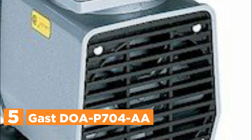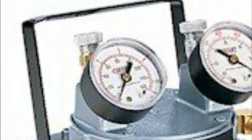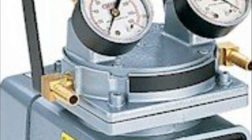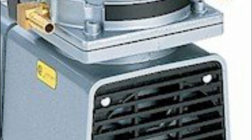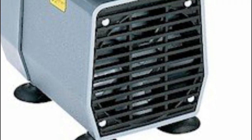Starting our list at number 5, the Gas DOAP704AA. When in need of a compact and quiet source of vacuum or pressure, look no further than the Gas line of oil-less diaphragm air compressors and vacuum pumps. These pumps come in single and dual-head variations, catering to your specific requirements. The entire range offers airflow capabilities ranging from 0.65 liters per minute to 3.8 cfm, vacuum pressure up to 29 inches Hg, and pressure output up to 60 psig. Electric motors are available in various options, including dual-frequency, shaded pole, permanent split capacitor, and AC multivoltages to suit global applications. The package includes a 6-feet 3-wire cord with a standard US plug.